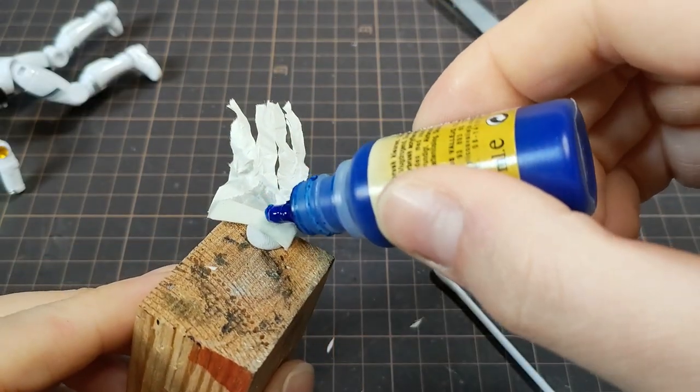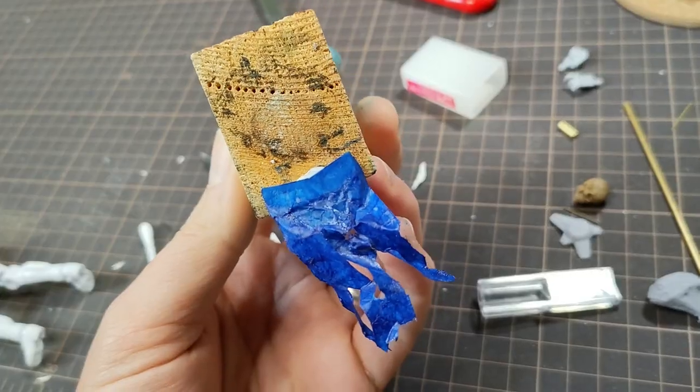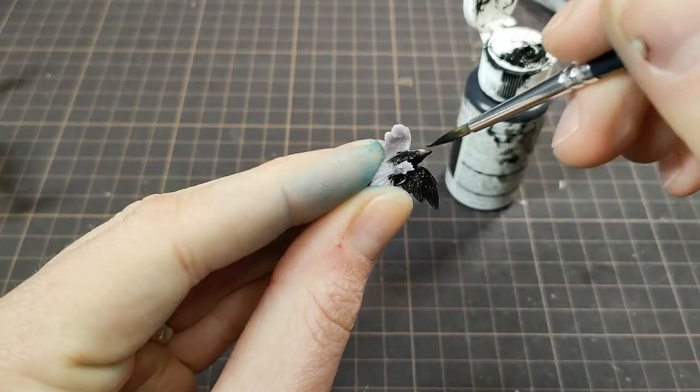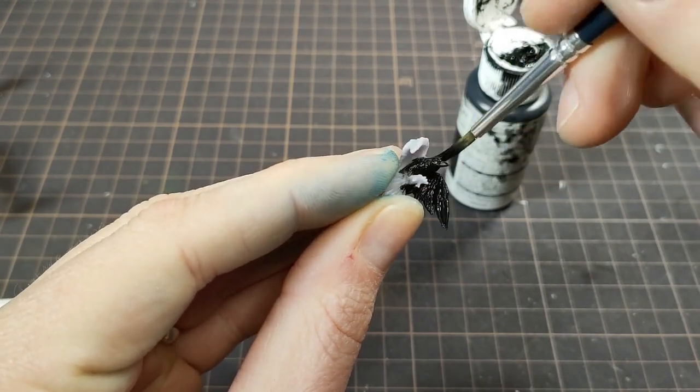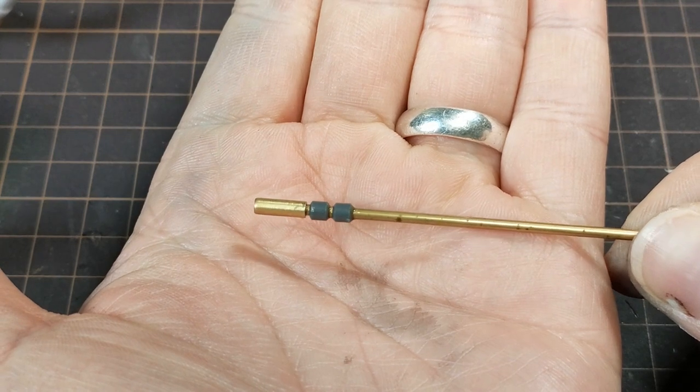I thought blue would be a good accent in contrast with the base color. I painted the raven and found some bits to add to the staff — it'll be simple and sleek.